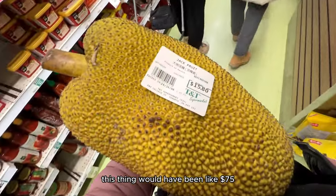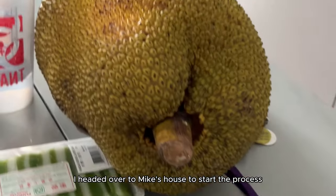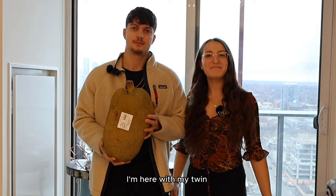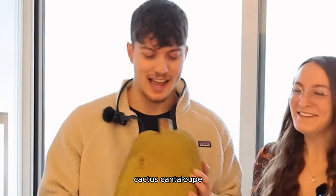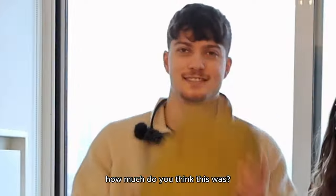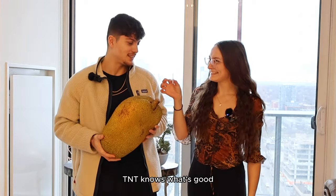This thing would have been like $75 at the regular grocery store. After I got the jackfruit, I headed over to Mike's house to start the process. Rafi was really excited. I'm here with my twin, Mike. We have a really big cantaloupe — the largest tree-borne fruit in the world. How much do you think this was? $100? The price was actually $15. TNT knows what's good.